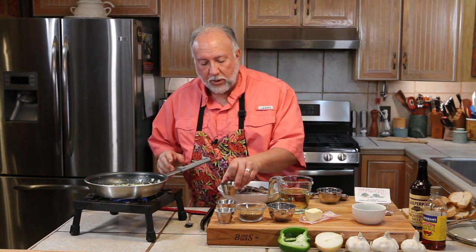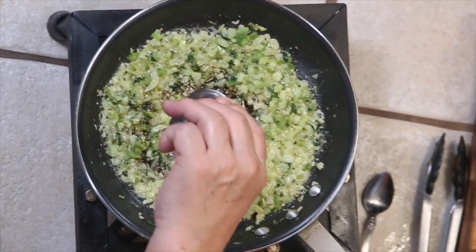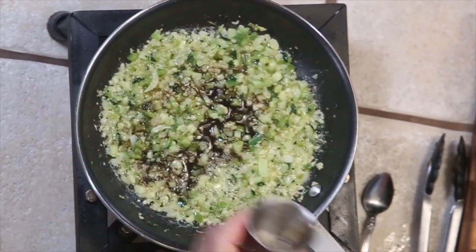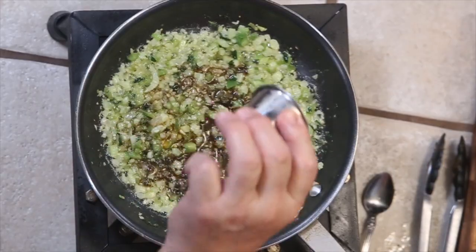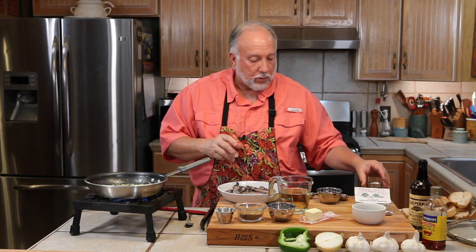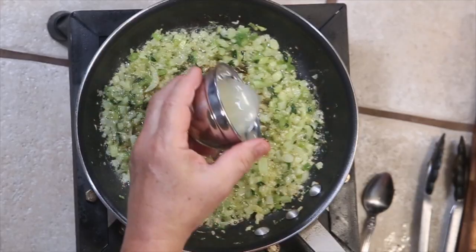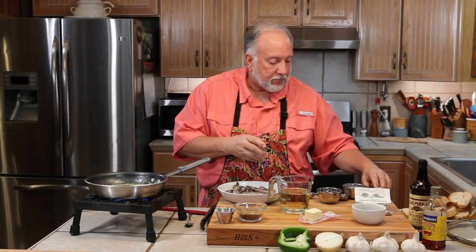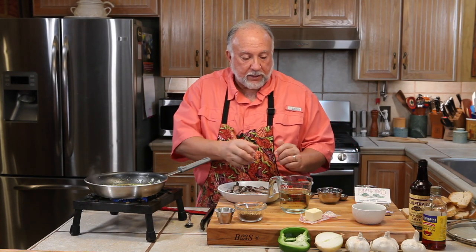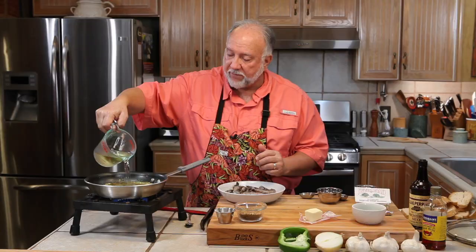Now that we've added the flour and mixed it in well, we're going to go in with a few liquid items. Some Worcestershire sauce — that's how we call it — and then a little crab boil, not much more than a teaspoon. Some freshly squeezed lemon, and we're going to go in with about a cup and a half of white wine.